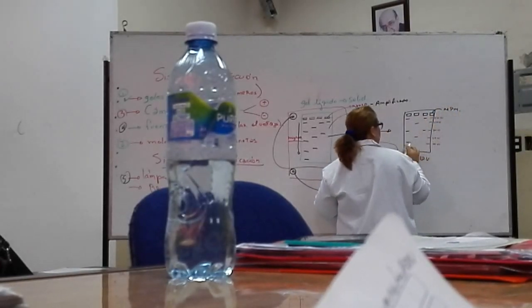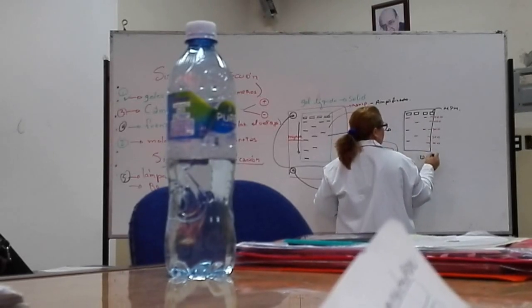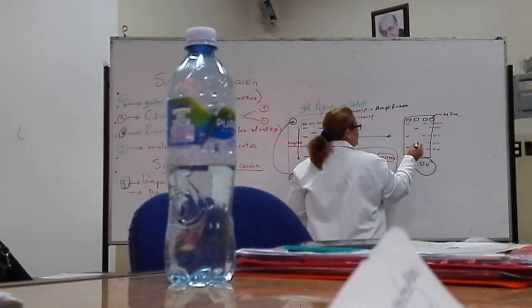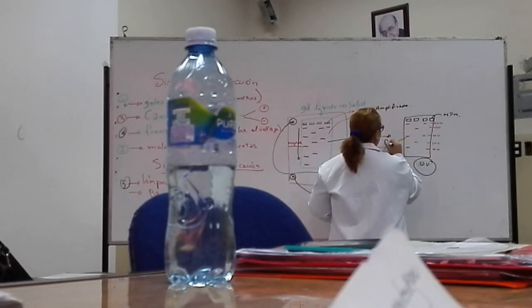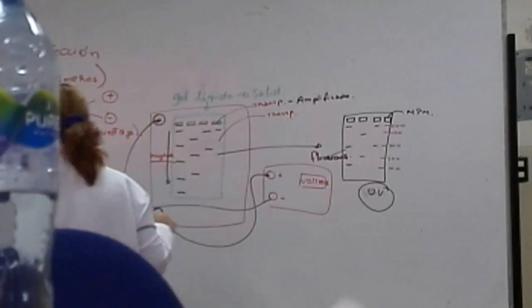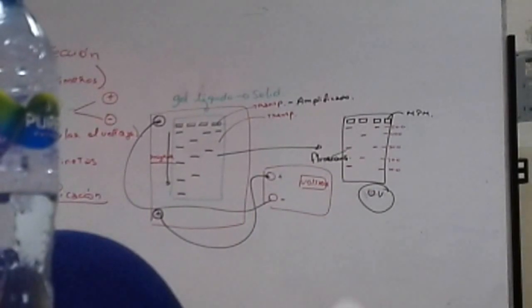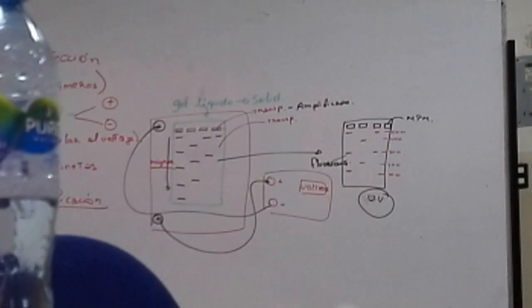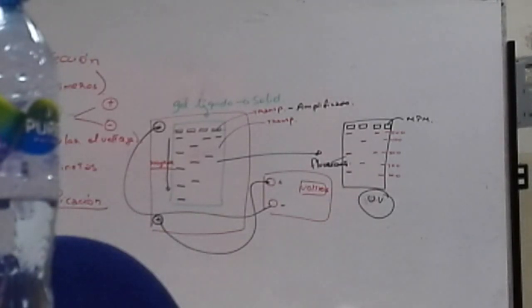Cuando pasamos el gel a los rayos ultravioleta, nosotros vamos a ver que nuestro ADN va a verse fluorescente. ¿Por qué? Porque el bromuro de etidio se va a intercalar entre las bases nitrogenadas del ADN, y este, al contacto con los rayos ultravioleta, va a dar fluorescencia, igualito que las luces fluorescentes.